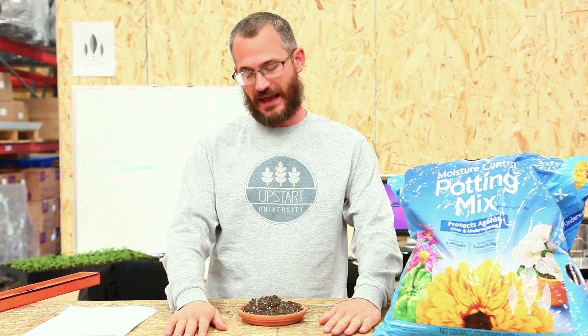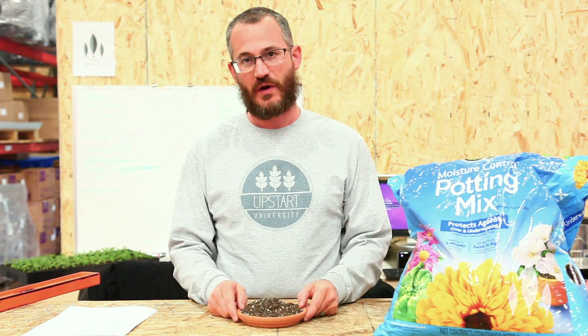Hey guys, this is Nate Story with Bright Agrotech, and today we're going to talk about soilless mix. What is it? How does it work? How is it different than soil?